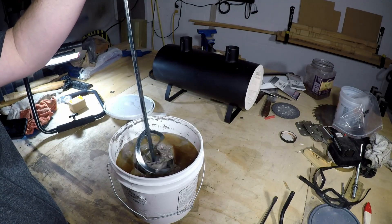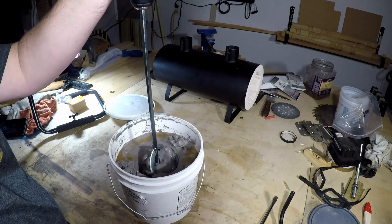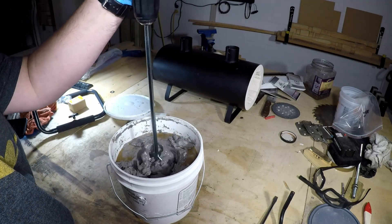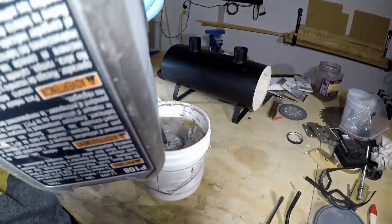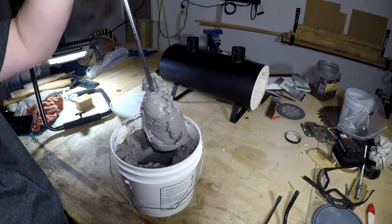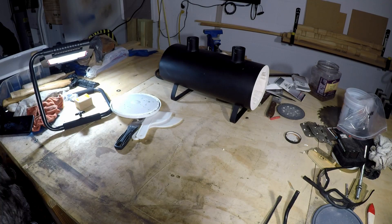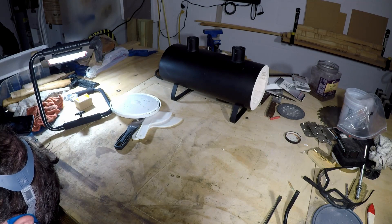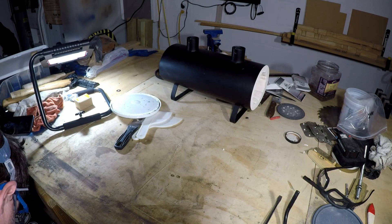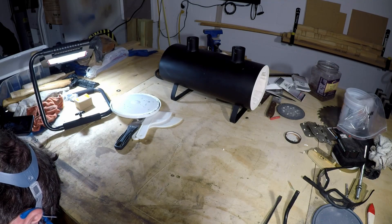Now all this liquid that you see on top here is the binder that holds everything together. Don't pour this off — it's necessary to mix this into the mortar. This stuff can be thinned with water for getting into tight spaces, but this can lead to some cracking as the water dries. Also, calling this a mortar seems a bit odd, even though it can be used to fill joints between fire bricks. This is not a product that cures like typical cement-based products. This is a product that uses water glass as a glue to bond the refractory materials together, so it's more refractory than mortar, but can be used as mortar, I suppose.